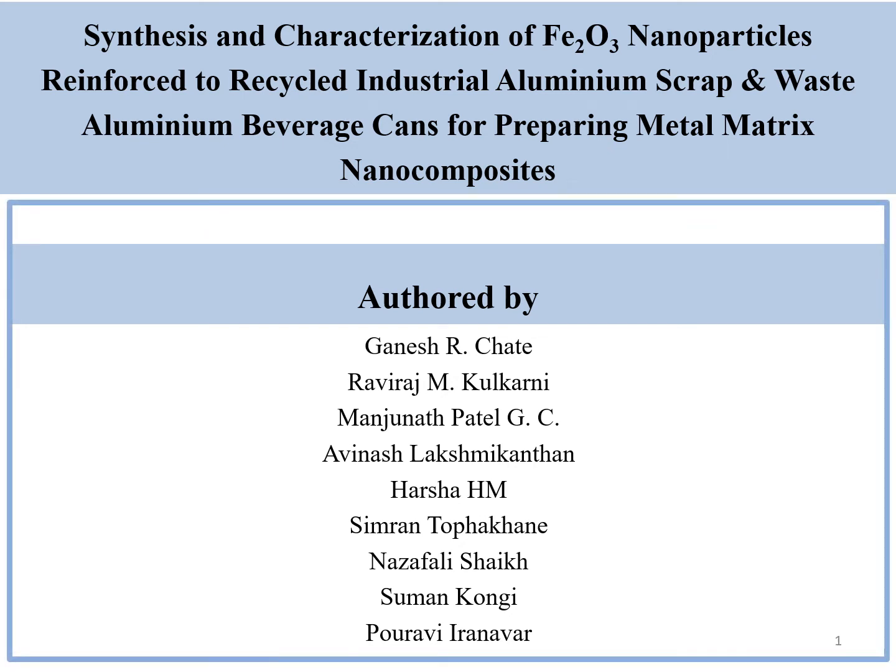Hello everyone, this is the visual abstract of our article: Synthesis and Characterization of FA2O3 Nanoparticles Reinforced to Recycled Industrial Aluminum Scrub and Waste Aluminum Beverage Cans for Preparing Metal Matrix Nanocomposites.